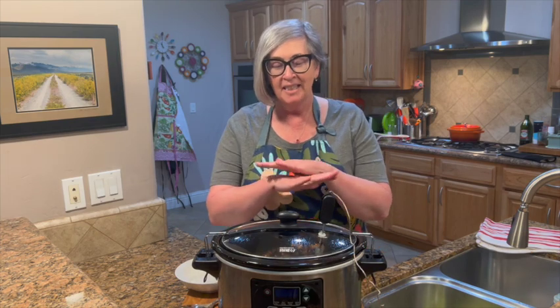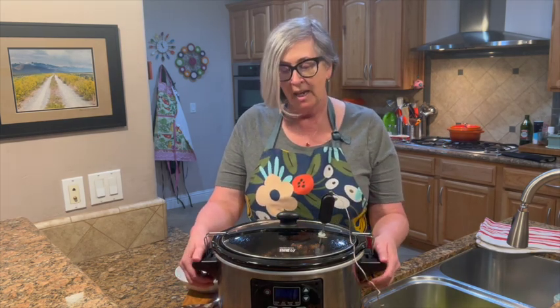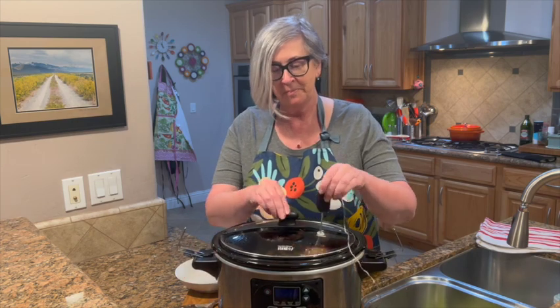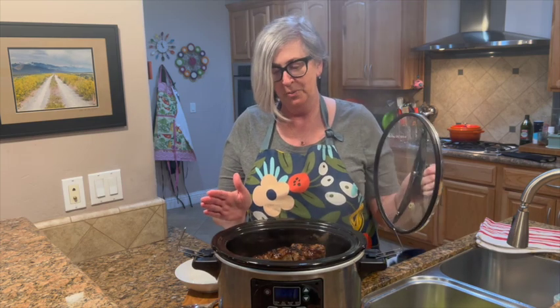Hey friends, welcome back! Boy, does the house smell good today. We've had this slow cooker steak and potatoes simmering all day long — it's been on low for about eight hours, and it's time for the big reveal. Let's see how this turned out. Oh my gosh, it smells so good!